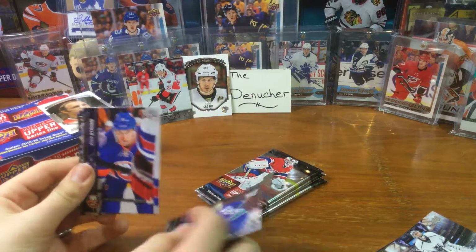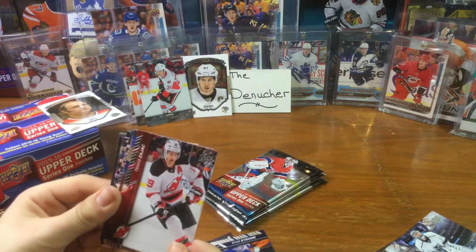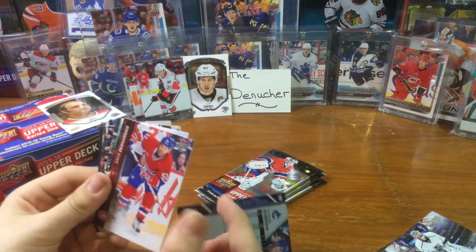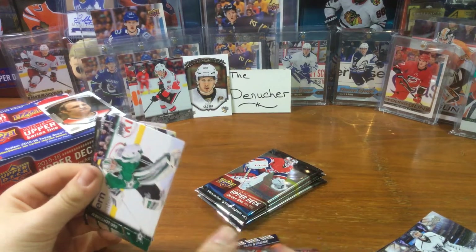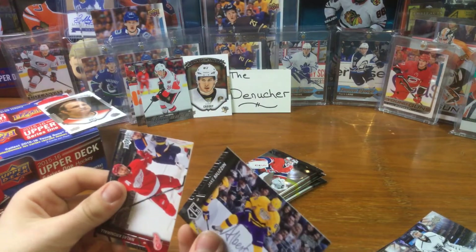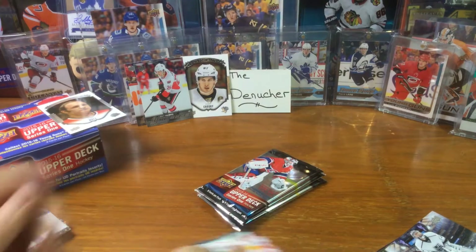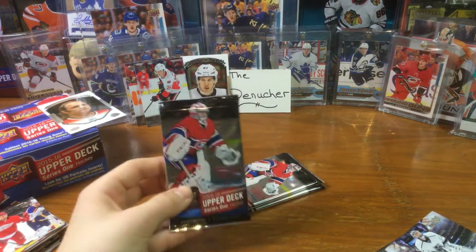Ryan Miller. Ryan Strom. Travis Zajac. Alexander - no, maybe it's a card that fell. Jake Muzzin. I thought that was Bill Markner or something, I don't know. Three packs to go, come on guys!